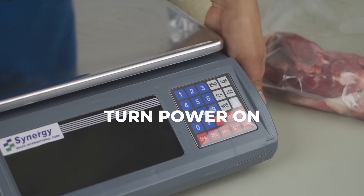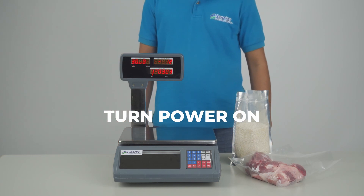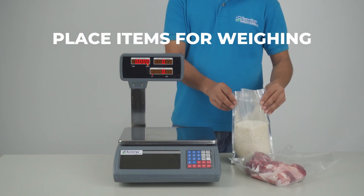Turn power on. Then, place the items for weighing.